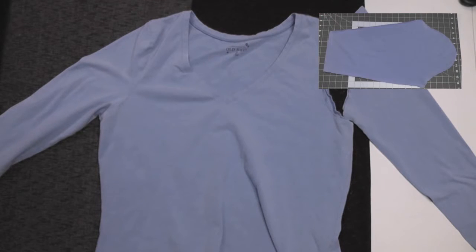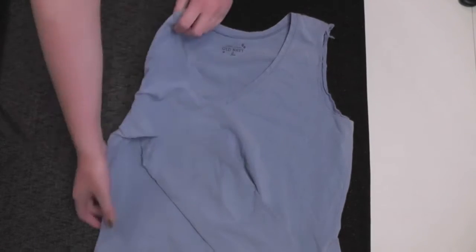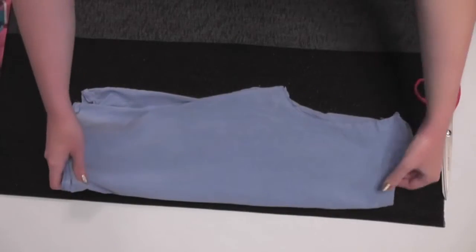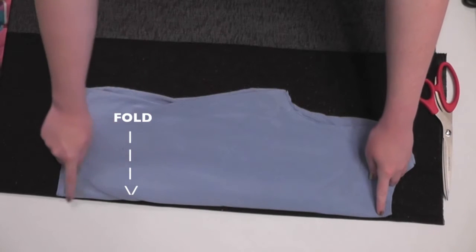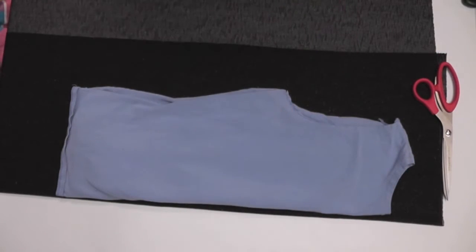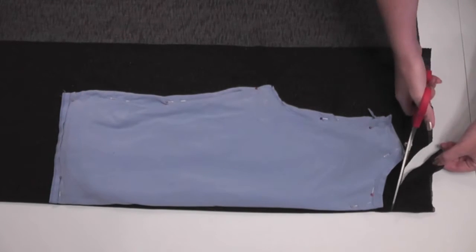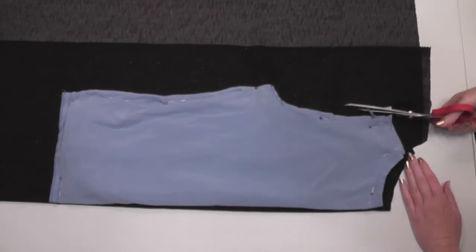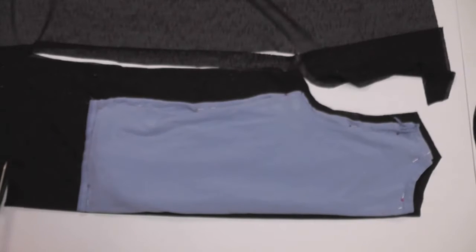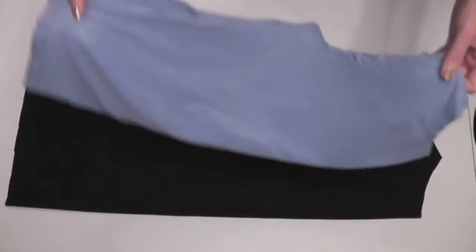If you left one of the sleeves on like I did, just fold the other sleeve out of the way, then fold the shirt in half. Fold over your knit fabric and lay the shirt over the folded fabric with the folds of both the shirt and fabric lining up, with the fabric stretching perpendicular to the fold. Pin into place and cut around the neck and armhole leaving about a half inch seam allowance. Cut the sides about two inches wider to create a looser fitting t-shirt, and cut the bottom three to four inches longer for hemming later.